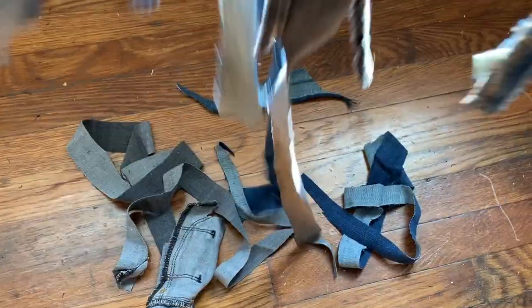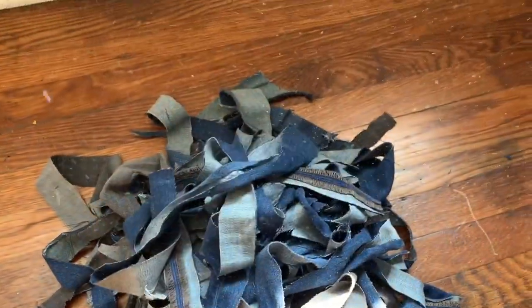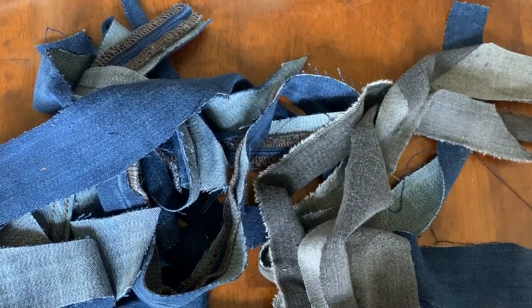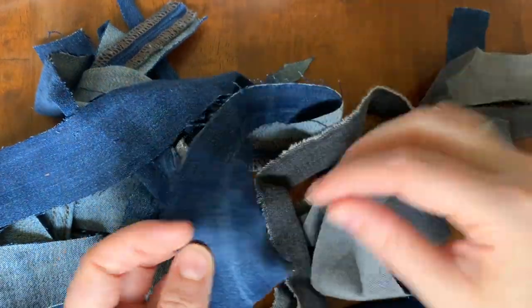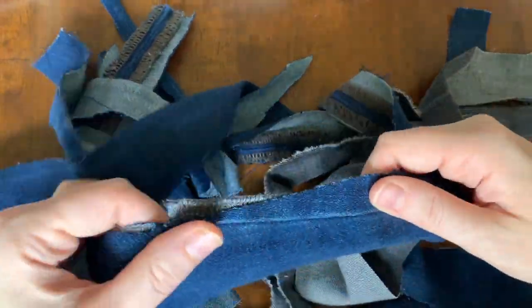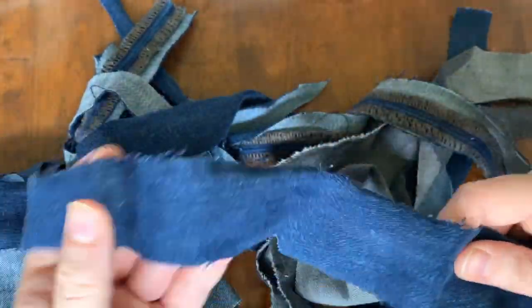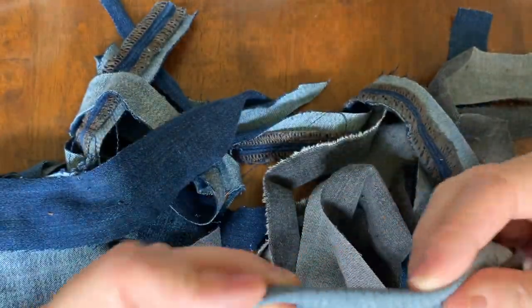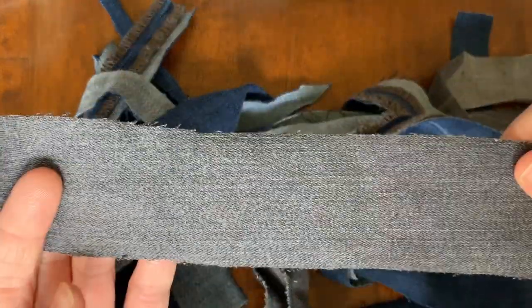What I'm going to do is take these strips and crochet them into something fun. You can see here that this creates a lot of lint, so make sure that you are ready to sweep it up after you're all done. At this point I am here inspecting my pieces. They range from about two inches wide and maybe two feet long to three feet long.